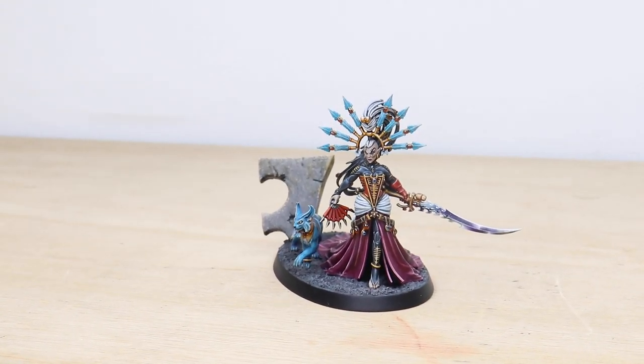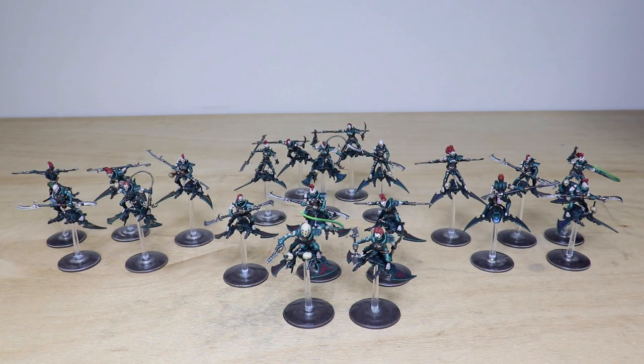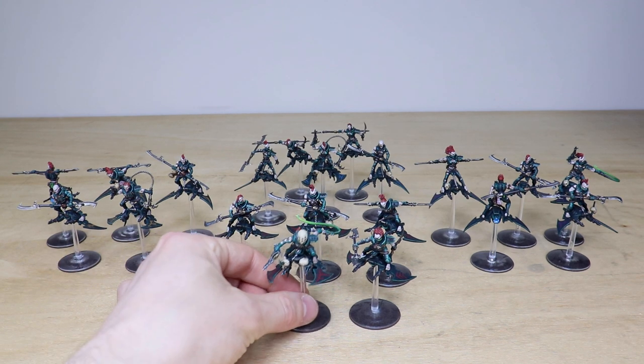Up next in this really awesome custom Dark Eldar — or Drukhari — force, we have all of the Hellions. There is a vast swathe of them — 20 in total — divided into four squads colorized by their tribal markings on their boards. We've also got a sculpted and converted squad leader that can also be used individually as a Beast Master. Let's jump in and have a look at them now. Ben's done a great job.